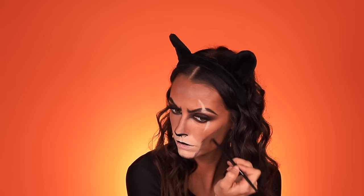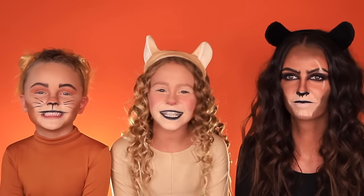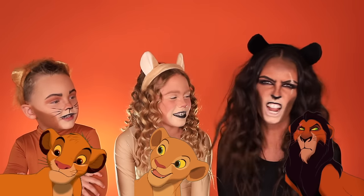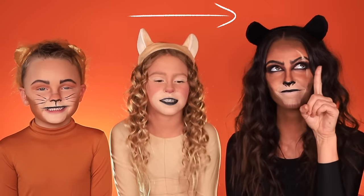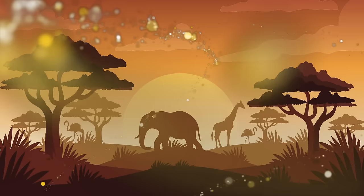Now we're just going to add some whiskers using that same black eyeshadow — all I'm doing is just pulling it. I already have some lashes on, but I'm just going to coat it with a little bit of mascara and go over it one more time. Set it with our powder. I think we're done — it's time to get the kids! Here is the final look. I'm Simba. I'm Nala. And I'm Scar. If you guys want to see us do the Lion King skit, click right over there. Thanks for watching! Bye!